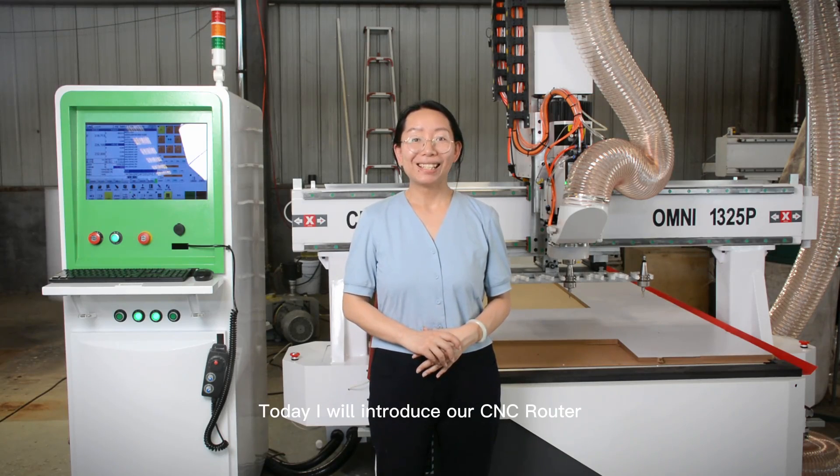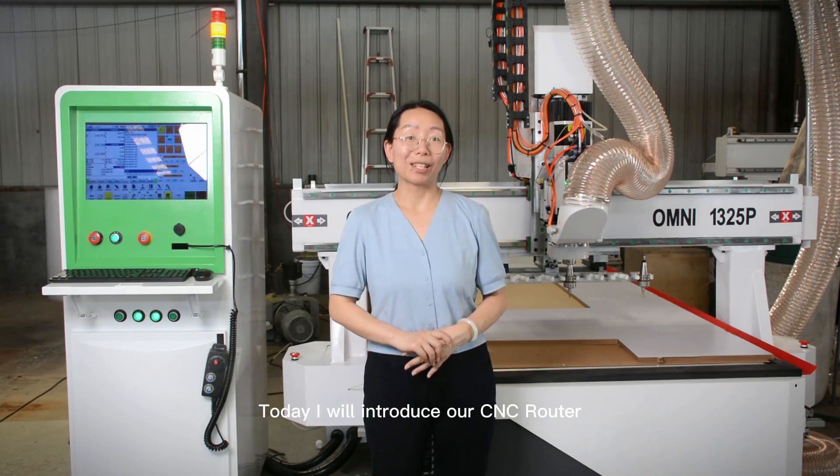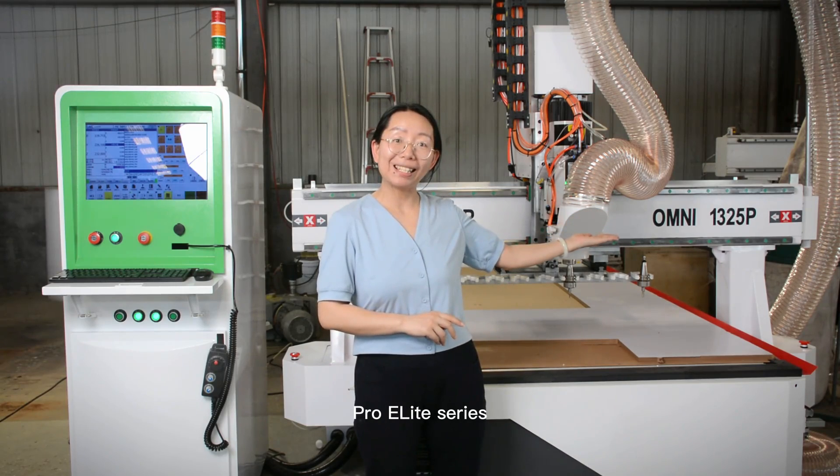Hi, it's Amanda from Omni. Today, I will introduce our CNC router Pro-E Lite series.